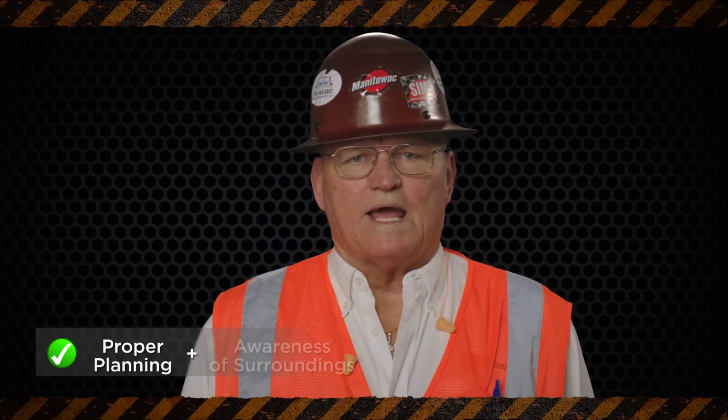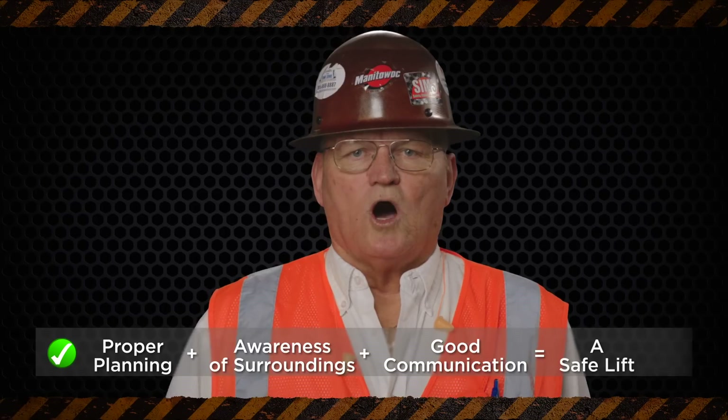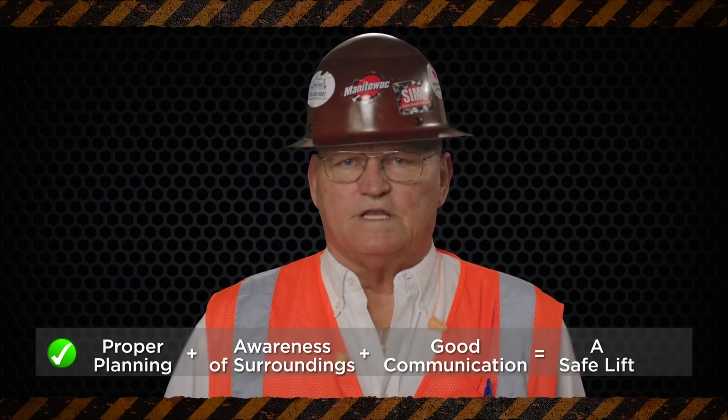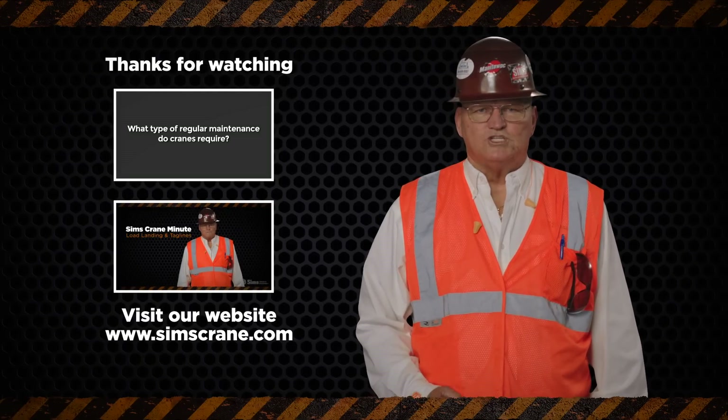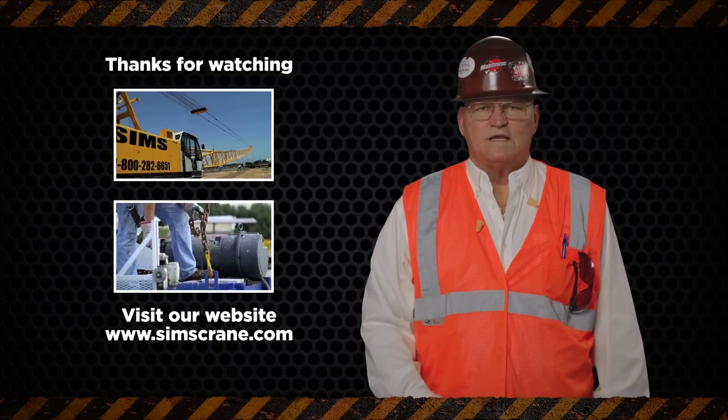And remember, proper planning, awareness of surroundings, and good communication always makes for a safe lift. Thanks for watching and sharing our video, and look for another Sims Crane Minute coming soon.